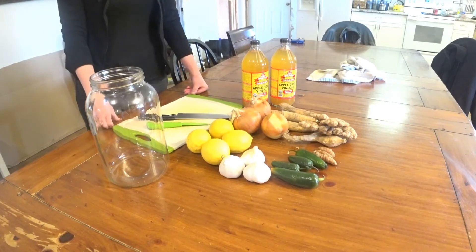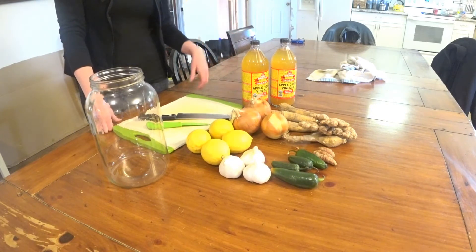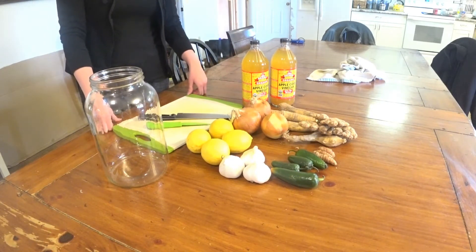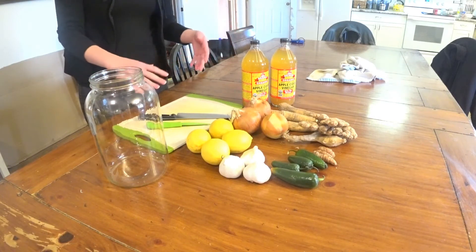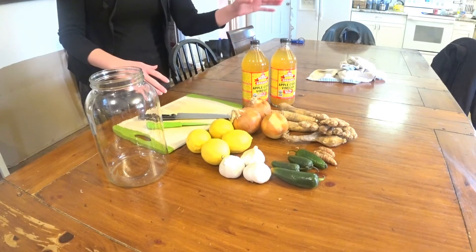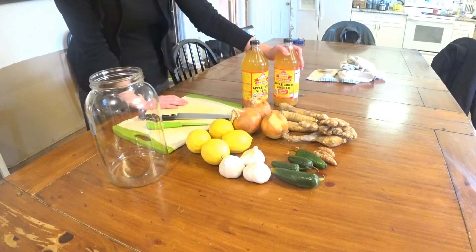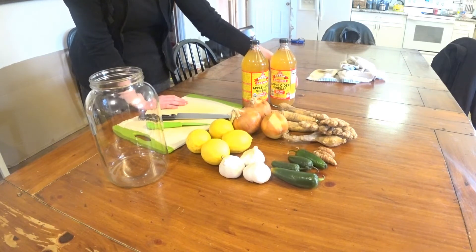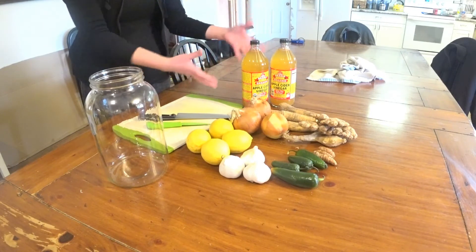Hey guys, it's Jen. We are making fire cider, or master tonic — whichever you want to call it, it's the same thing. We haven't made it before. We're going to try out these ingredients and see if we like them. It's kind of a mashup of two different recipes. So there's apple cider vinegar — it's best to get Bragg's apple cider vinegar. It's organic and it has the mother in it, which just means it has the source of what makes it good stuff.